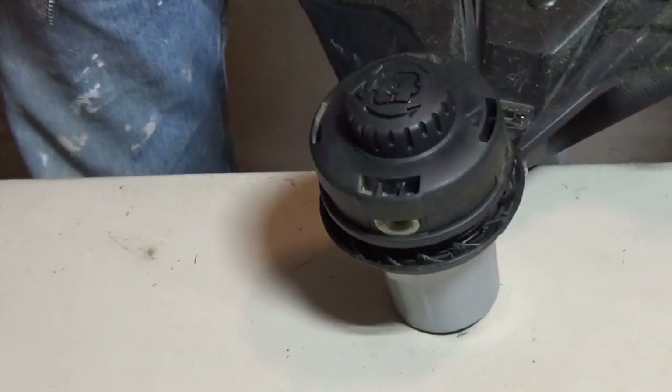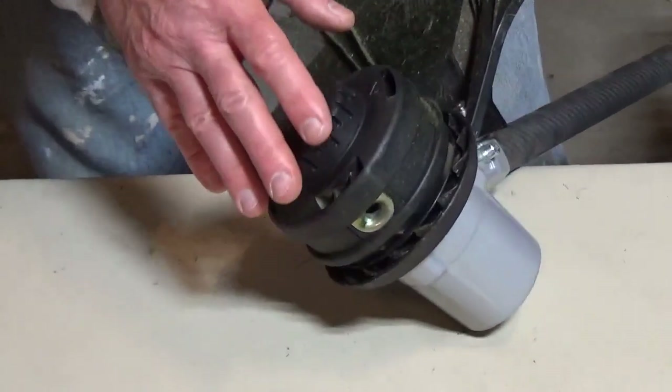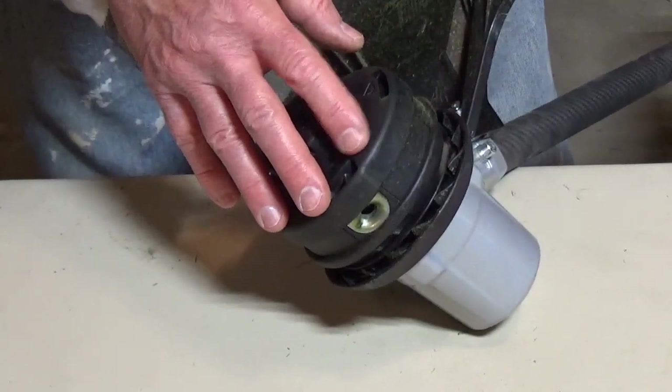If you have a Green Machine string trimmer and the trimmer line is stuck inside the cartridge, you would remove the cartridge and replace the line or rewind it.